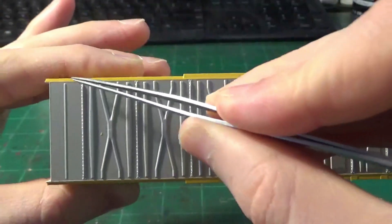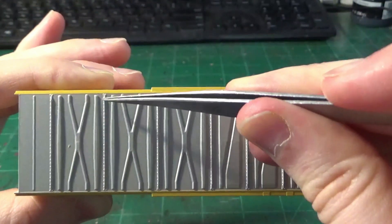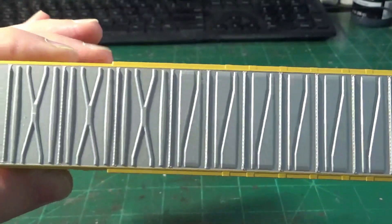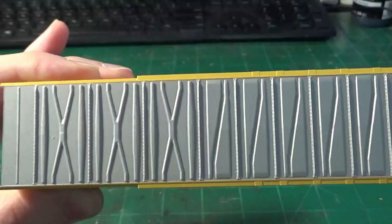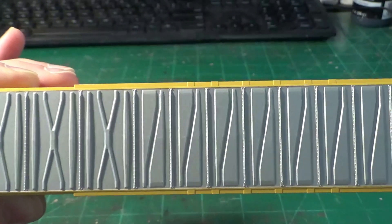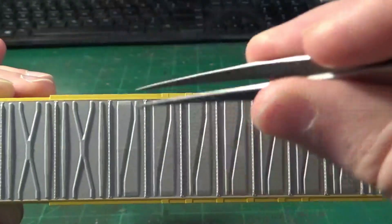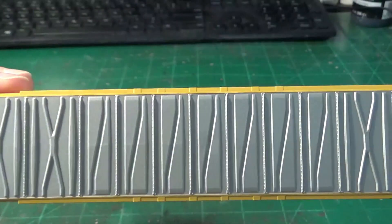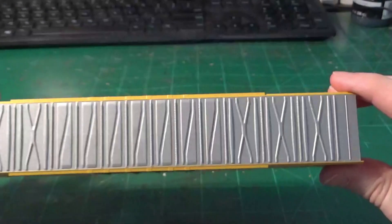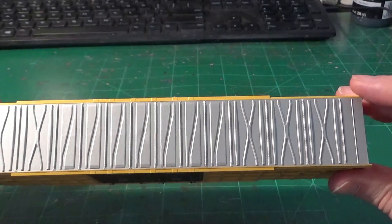Looking at the top roof panels, these have a very unique panel design. Atlas has done a really nice job molding separate details such as the bolts — it's all one molded piece but really looks like multiple pieces bolted together. It's actually better than what's on the Atheron RTR or Genesis TTX boxcars. I really like the subtle silver paint tint — it's not overbearingly metallic. It has a slight speckle effect, but with a little weathering you can take that shine off very quickly.